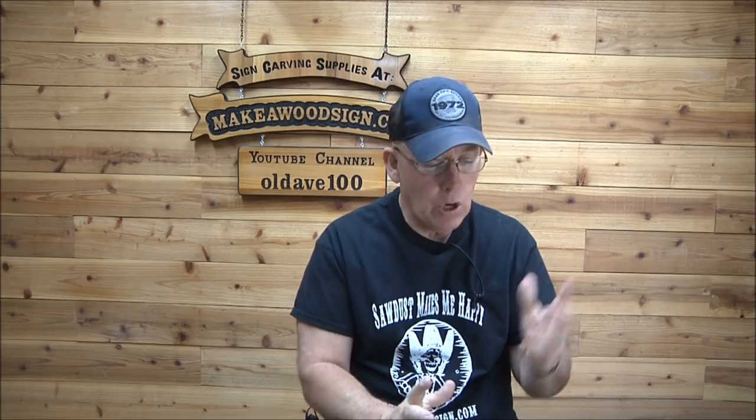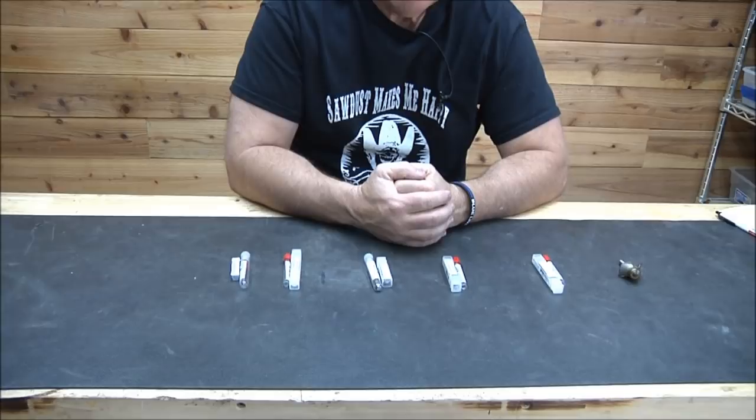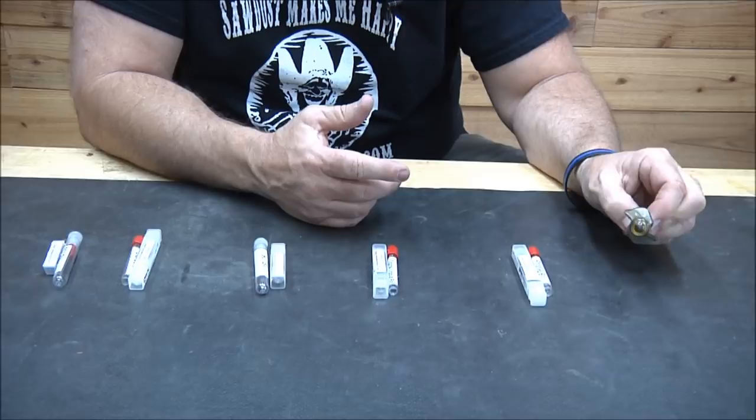I want to talk about why we actually switched. So I'll take them one at a time — I've got them all set out. The one I don't have yet is on the way, but this is the 45-degree chamfer bit.